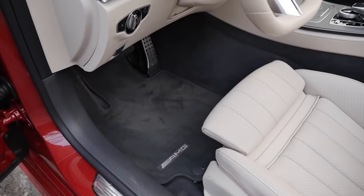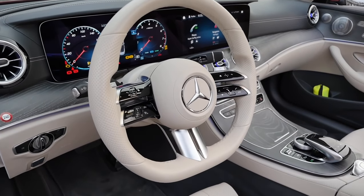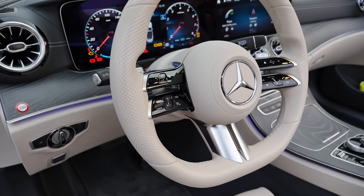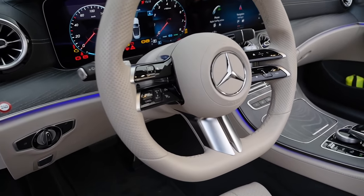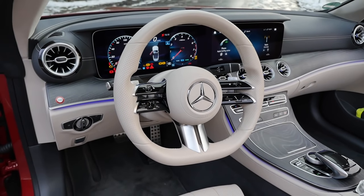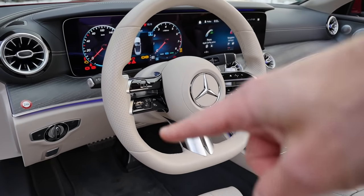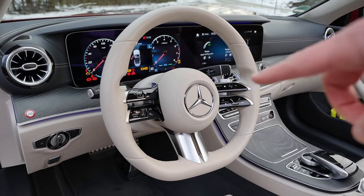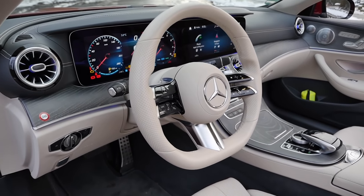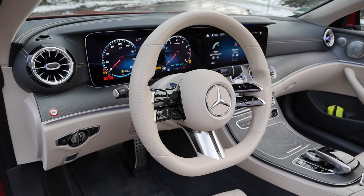The AMG package includes floor mats and the AMG steering wheel. Two new steering wheels are available with the E-Class facelift — this AMG one has a two-fin design with a space in between, looks fancier, and has a thicker grip. Going for the AMG line or the E53, this steering wheel is the one to get. In the sporty setup, you can also get this steering wheel with a complete microfiber wrap — better grip and also warmer in winter and cooler in summer.